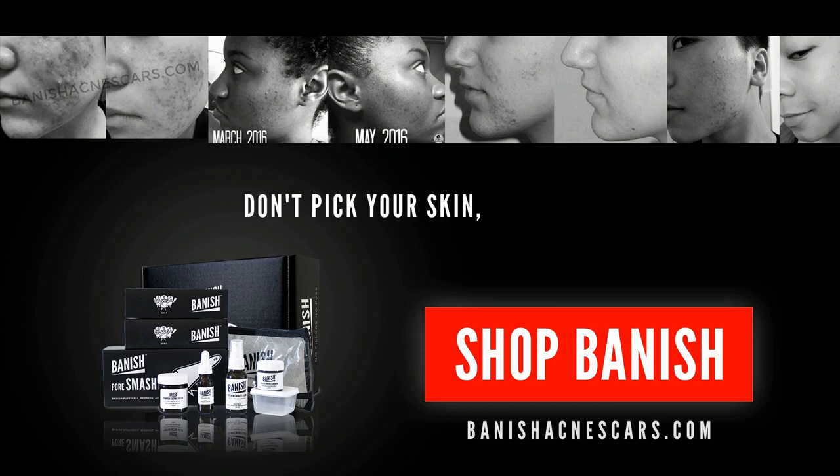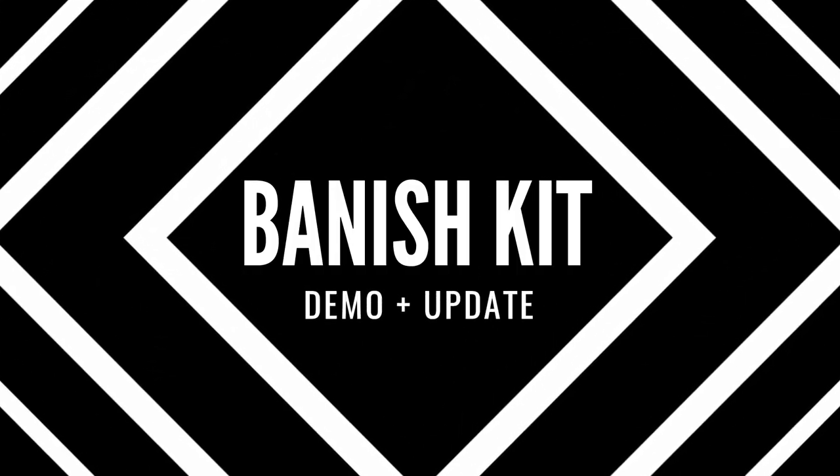Hi guys, welcome back to the acne channel. Progress 23, aka Elizabeth here. Today's video is going to be about scarring — does the Banish line actually work? I've been using it for six and a half months now, so I really wanted to update you guys and give you a demo and talk about how my skin has changed from six months ago to now.